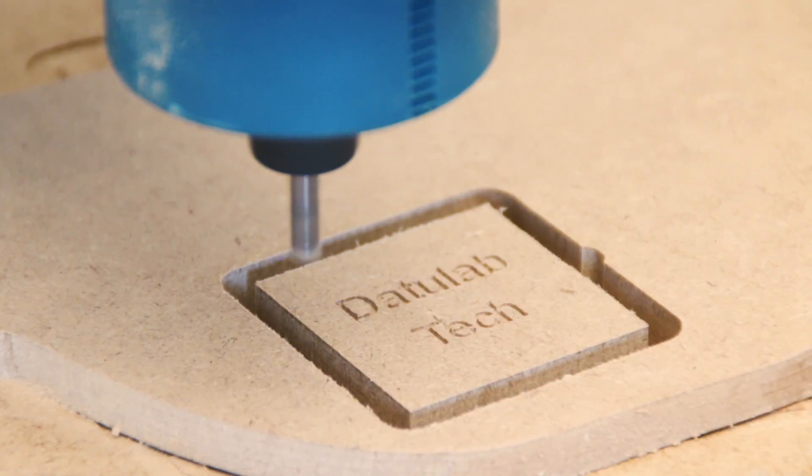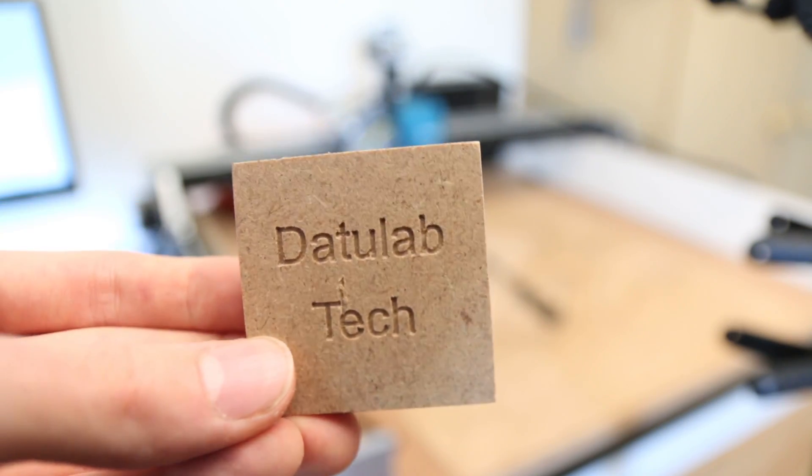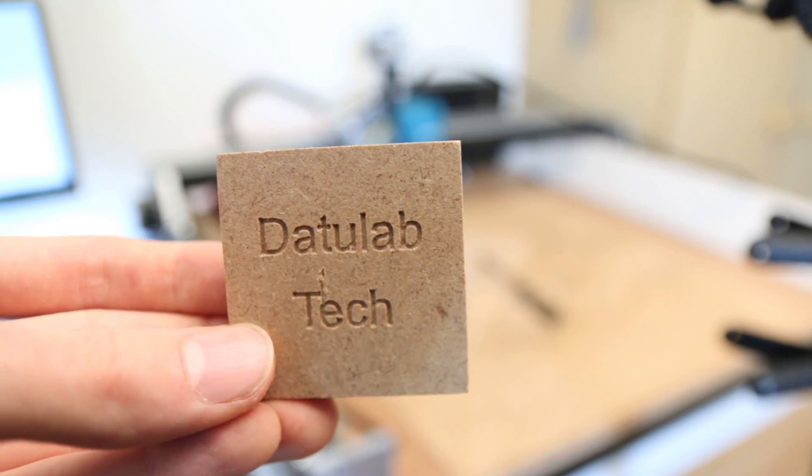In many cases, this will actually be the least amount of time spent in the CNC process. In the beginning I thought I'd spend five minutes setting things up and then just watch the machine run for 10 or 20 minutes. But even this simple part took me about 15 minutes to prepare everything, and then the cycle time was only about two minutes. In many cases it really is like that — unless you have really elaborate toolpaths or 3D machining, which I won't get into today.